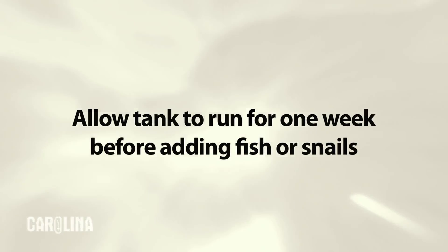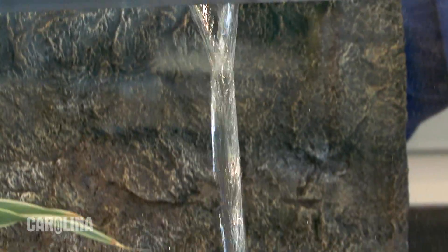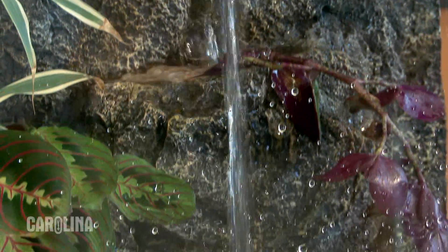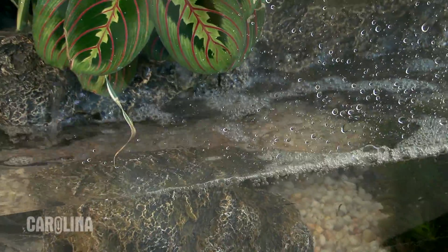You should also allow your river tank to run for a week or more before adding any fish or snails. Over time, you will notice the water level in the tank may drop due to evaporation. Check the tank once a week and add more treated water as needed.